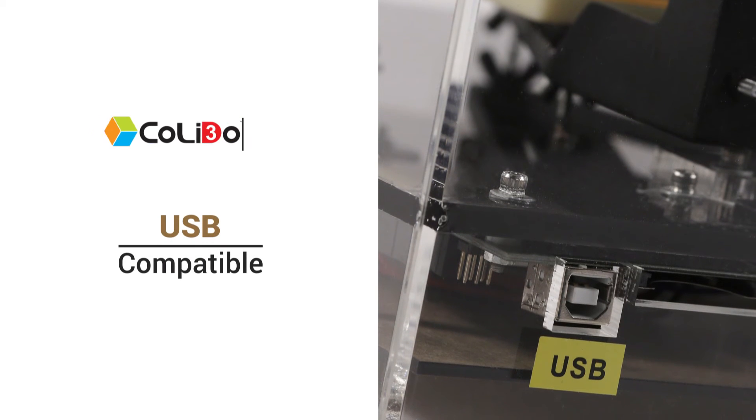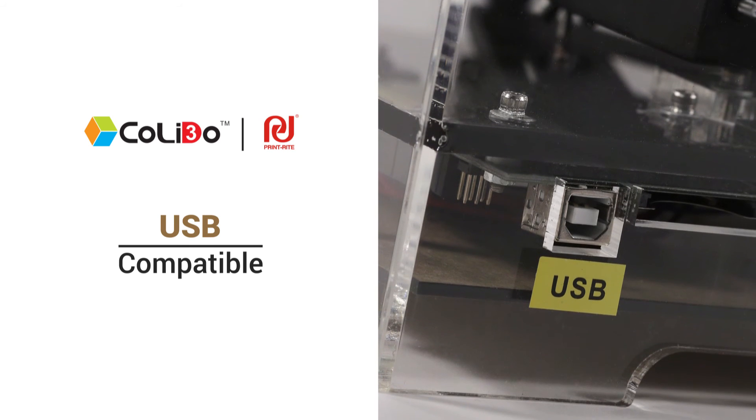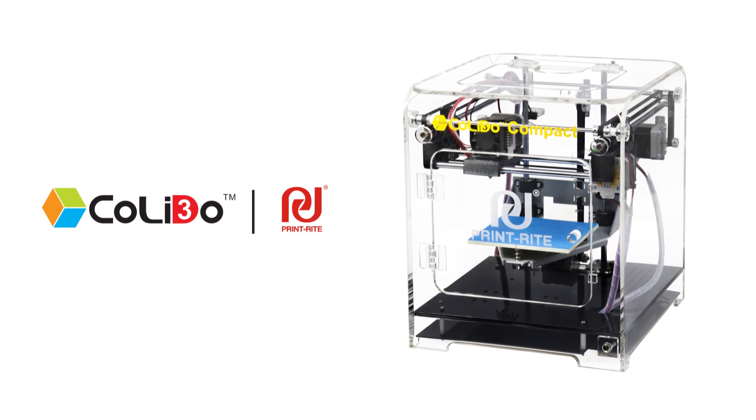USB compatible, it will allow you to upload your own designs, sit back and watch the Compact build your imagination. The Kaleido Compact 3D printer. Limitless creativity at your fingertips.